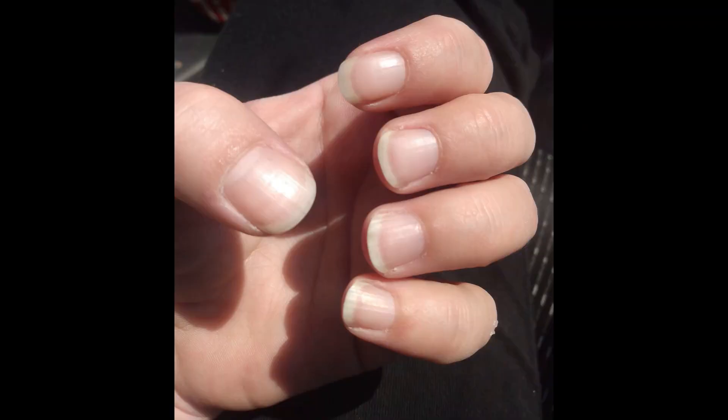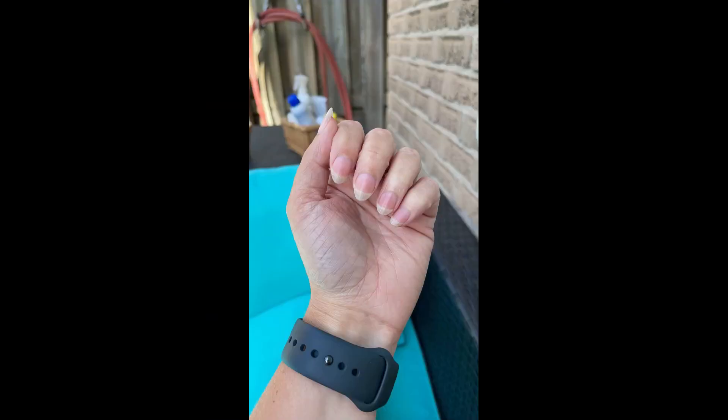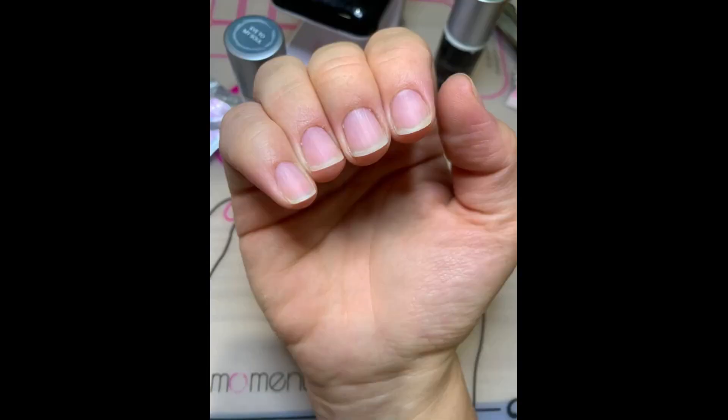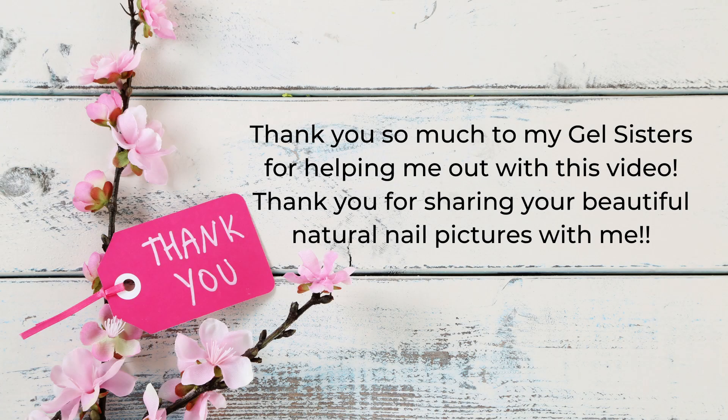I hope you found this video helpful in determining what type of nails you have as well as which application steps to follow for long-lasting, beautiful manicures. If you have any questions please feel free to let me know — thanks so much for watching!